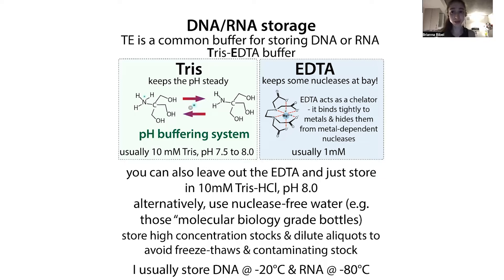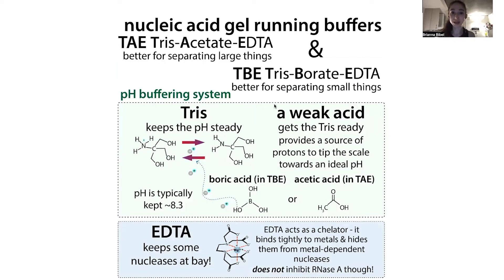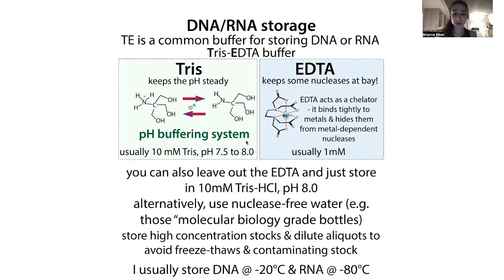EDTA can also interfere with other things, but at this pretty low concentration it shouldn't interfere with too much. I typically leave it out — I often store in nuclease-free water. You can store in just 10 millimolar Tris-HCl pH 8. Alternatively you can use nuclease-free water, like those little bottles of molecular biology grade water certified to be RNase- and DNase-free. Remember you don't want to store in TBE because borate can potentially cause problems, especially with enzymatic activity.